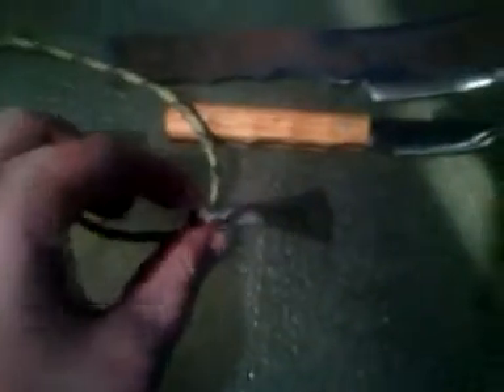Let me know what y'all think. There's the size comparison of the cleaver to the scalpel, and the size comparison to the charm. Let me know what y'all think. Y'all have a good night.